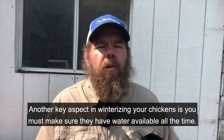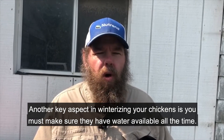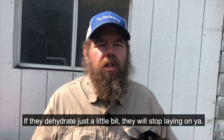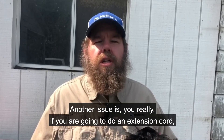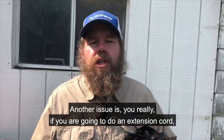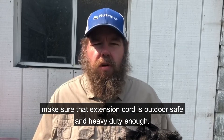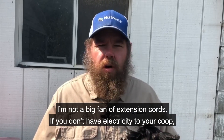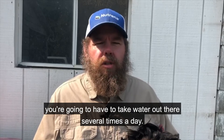Another key aspect of winterizing your chickens is you must make sure they have water available all the time. If they dehydrate just a little bit, they'll stop laying on you. If you're going to use an extension cord, make sure it is outdoor safe and heavy duty enough — I'm not a big fan of extension cords. If you don't have electricity to your coop, you're going to have to take water out there several times a day.